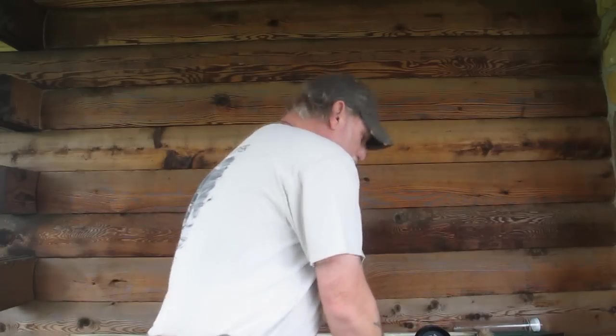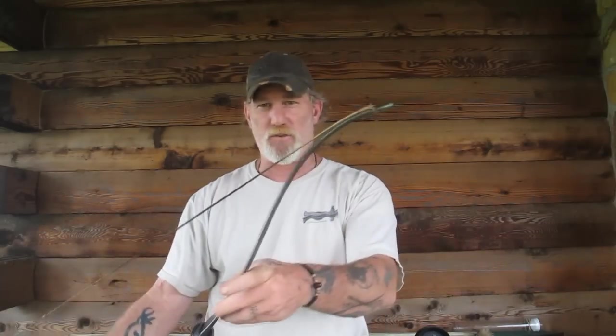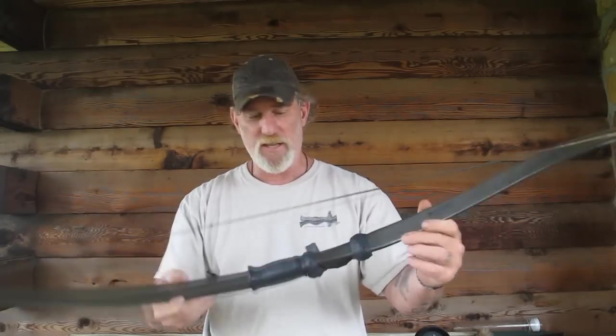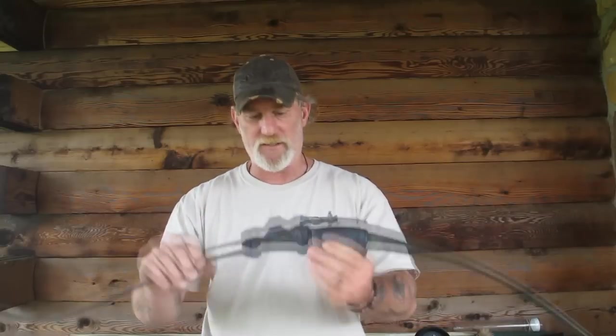Let me show you another bow quickly. This is also a solid fiberglass Ben Pearson bow — this one is 45 pounds and it's a recurve bow. I paid maybe $25 for it at most. It's a legal bow for any hunting. It draws very smooth and will shoot any arrow you want. For a recurve you really want to shoot feathers and not plastic fletchings, though plastic fletchings will work too. For a bowfishing arrow you don't need any of that.